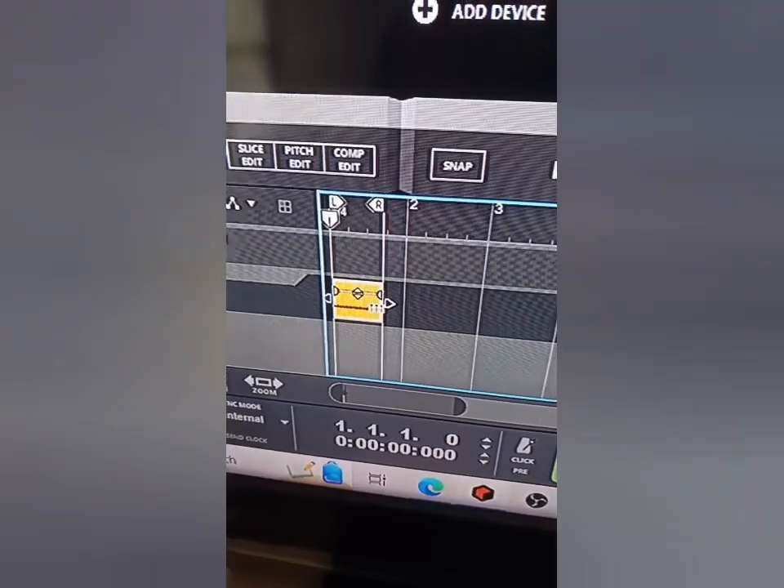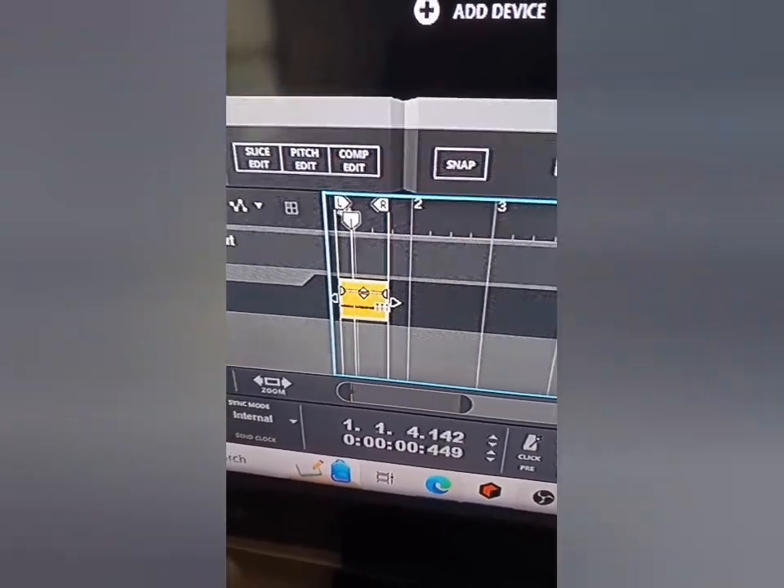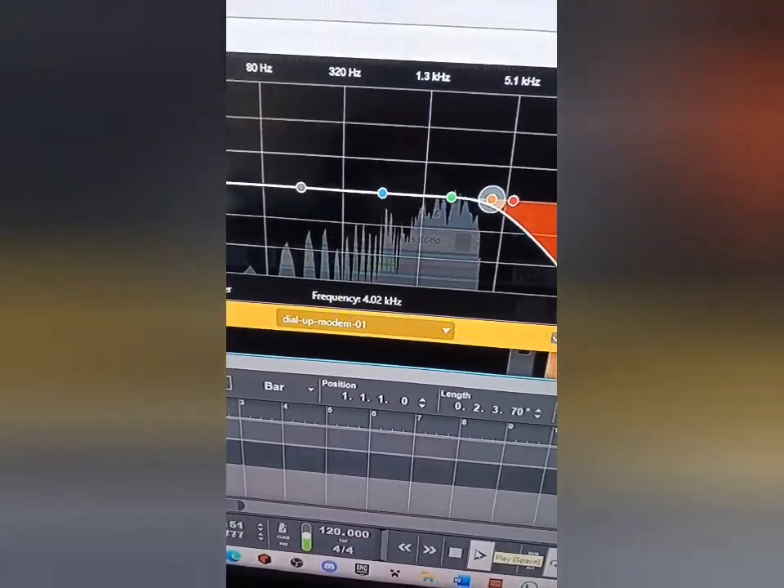Let's see what type of music we can make using a dial-up modem. Ironically, I downloaded the internet startup sound from the internet — because I wasn't alive to actually experience this sound. We're going to crop the file. Let's cut off the high end and export the file. I cannot believe we made it to 50 episodes in this series — thank you guys so much for the continued support.